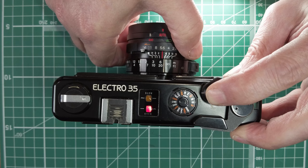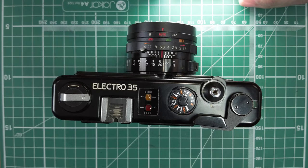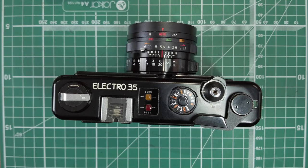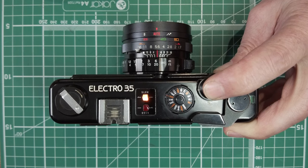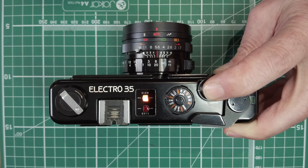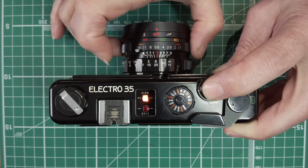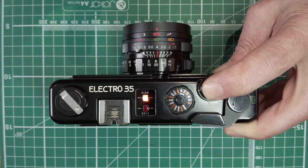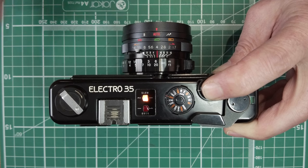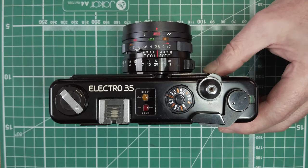It will still fire, but it will fire at 1/500th, so you'll end up being overexposed — which is what the light's saying. The yellow light — some people say it shows underexposure, but it doesn't. It's showing that the camera is going to take an image at less than 1/30th of a second, so you're probably going to get camera shake and need a tripod. To get rid of that, just open the aperture up and it'll indicate a shot faster than 1/30th, meaning you can probably handhold it.